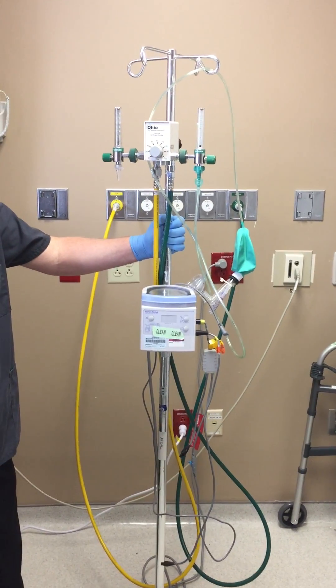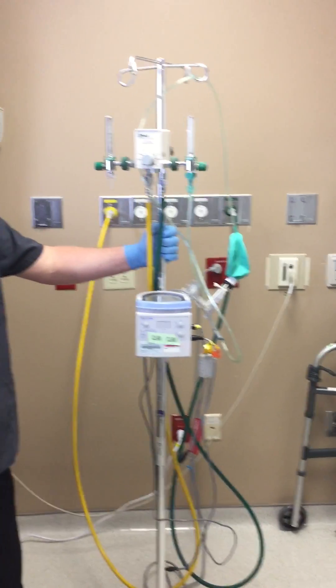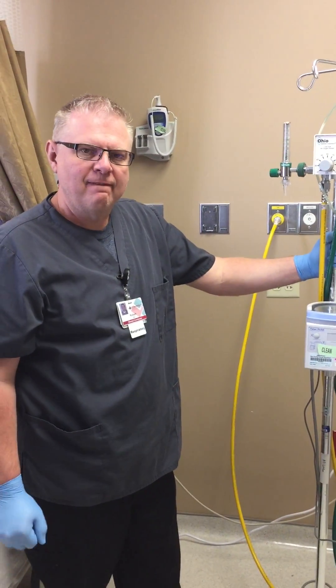Next we're going to do high flow nasal cannula for the neonatal population. Rob Chapman, clinical coordinator, will be going over this device.